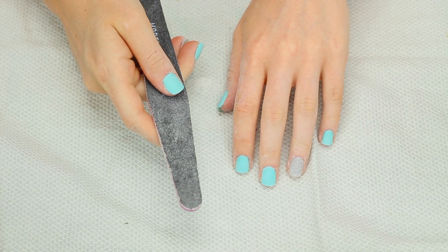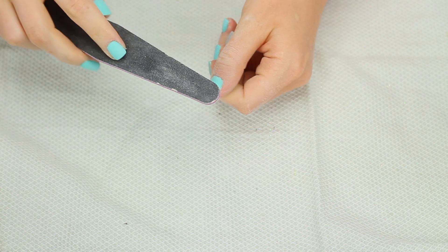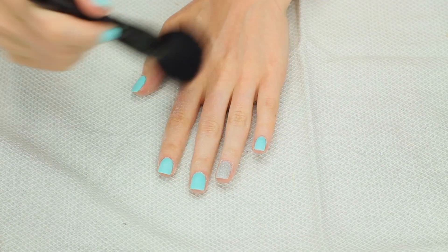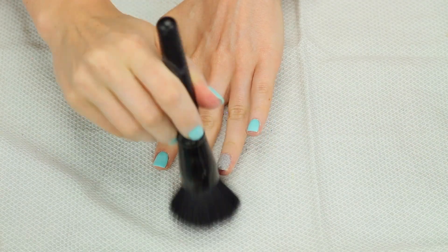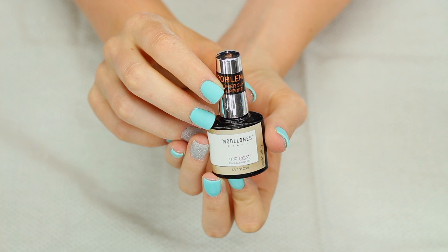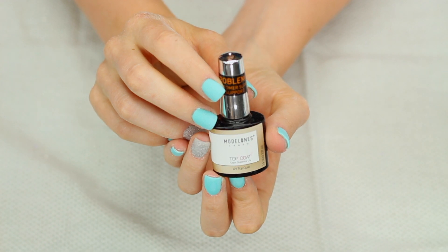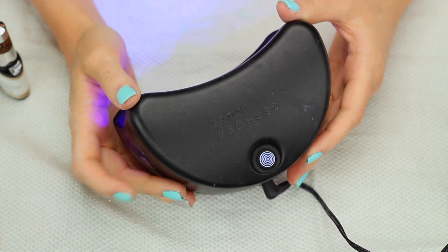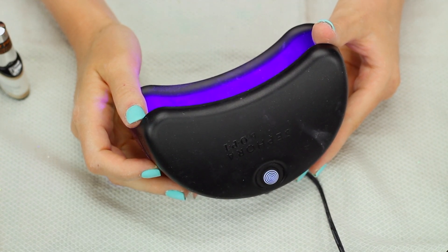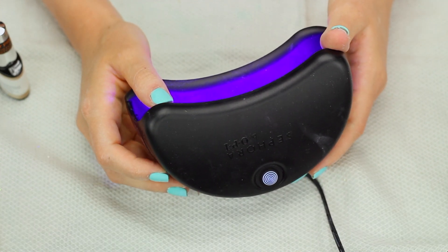The last thing I do before the top coat is take the coarse side of my nail file and buff up all of my nails just to make them a little bit rough for the gel top coat. Now I'm just going to dust off all of my nails and get all of the nail debris off. I am going to be using a gel top coat — this is personally my favorite, the brand Model One. Since we're using a gel top coat I do need to use a light. This is an LED light that came in a gel polish set I got from Sephora a long time ago, but I'll have an LED light like this linked below.